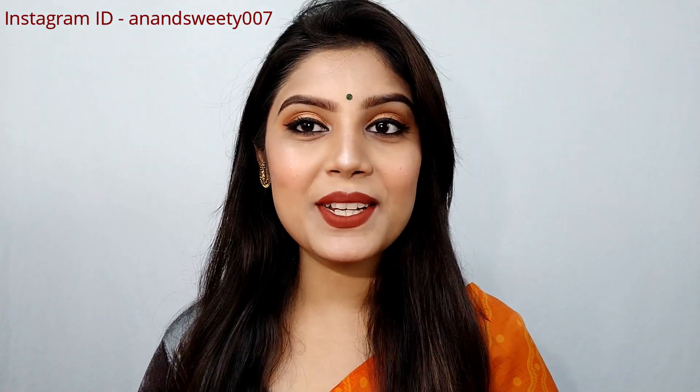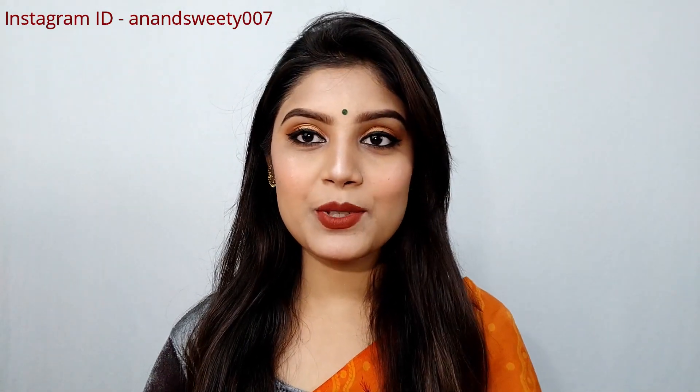Hi everyone, welcome back to my channel Sweet Lifestyle. I'm Sweetie. In this video today I'm going to share a Shoshrati Pooja makeup look. I hope you like this look. I'm creating this look so you can create it for your suits or any other dress.